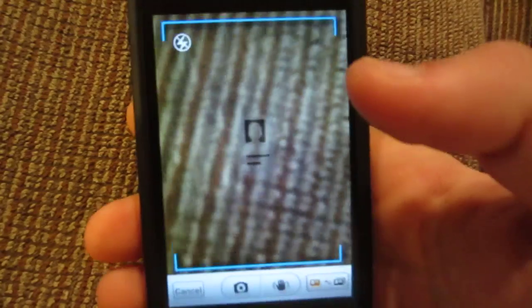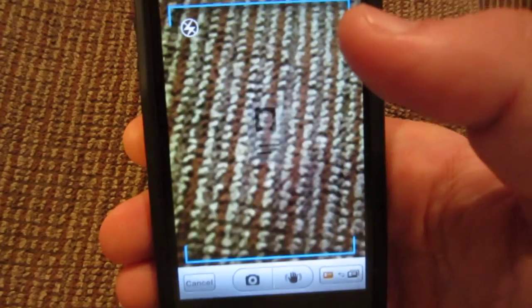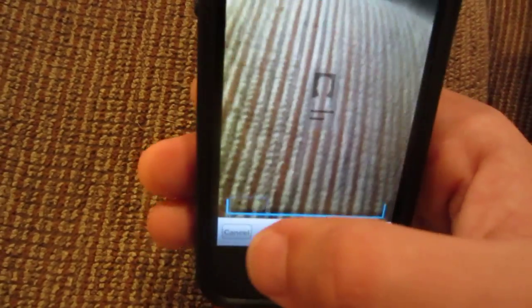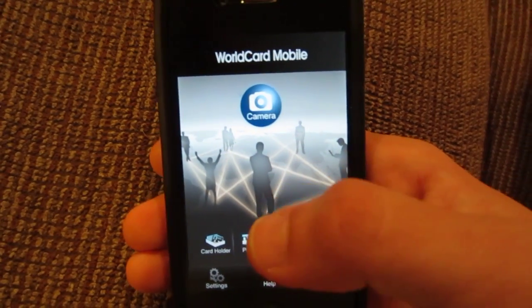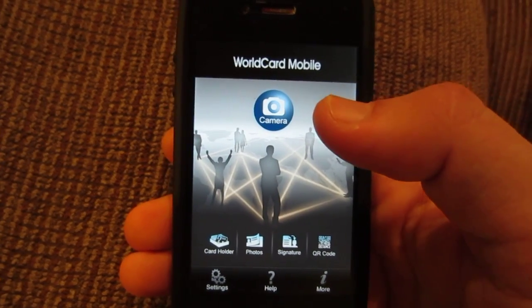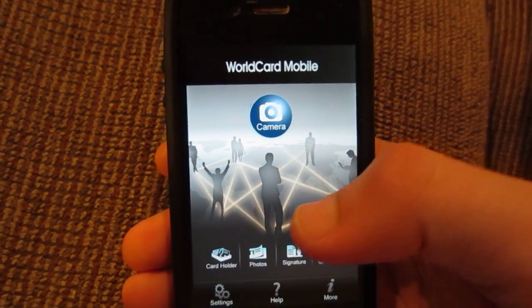I'll show you what the camera aspect is actually like. If I click camera, it allows me to use the back-facing camera to take a picture of a business card. It works very well. That's generally how you get the picture of the card onto your phone. You can also take a regular picture of a business card and use your photo camera roll, which I'm actually going to show you how it works. So once you take the picture of the business card, you can either take the picture or save it. I have a saved picture here.